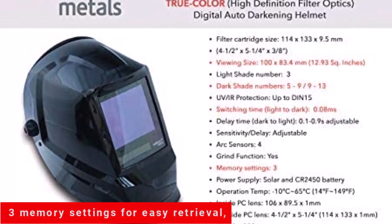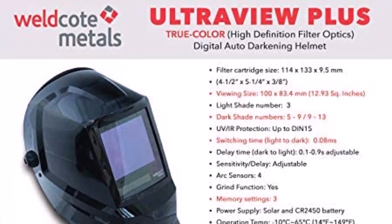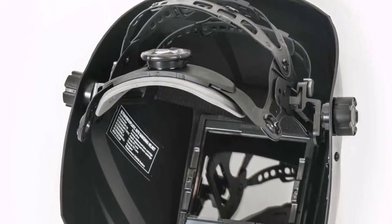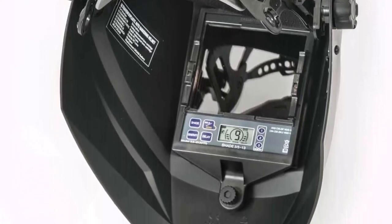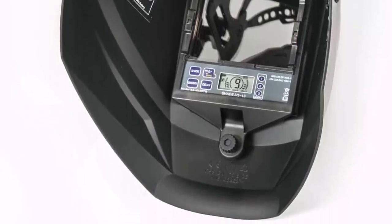Three memory settings for easy retrieval. The UltraView Plus provides a 39% larger viewing area over similar models along with an easy-to-read digital display for all adjustments to fit the job. Grinding-cutting shade allows the user to set up from shade 5 to 9 for all types of non-welding applications. Four arc sensors provide a fast 0.08ms transition to shade 9 to 13 welding shades.